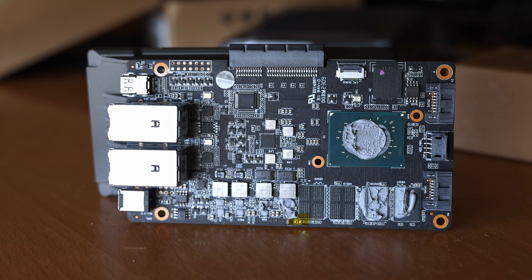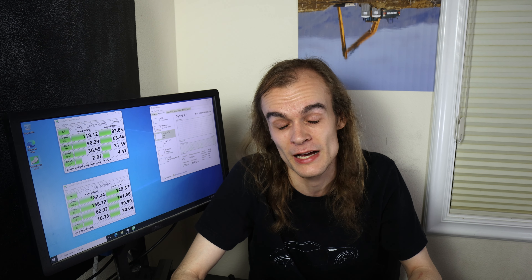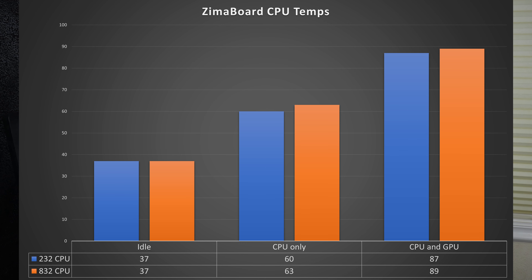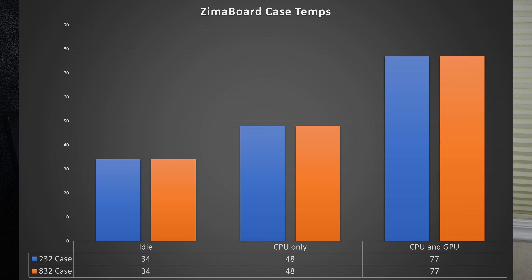The dual-core N3350 doesn't report any throttling in my testing, but the N3450 has a bit of power throttling when both the CPU and iGPU are pushed to maximum, dropping from about 2.1GHz max turbo down to about 1.8GHz. If you aren't using the GPU, I didn't find any way to get the CPU alone to throttle, and for a lot of home server workloads you won't see any power throttling. I couldn't get the Zimaboard to do any thermal throttling — under max CPU and GPU load it sat in the high 80s degrees Celsius on the CPU/SoC. What worried me a little was the case temperature.